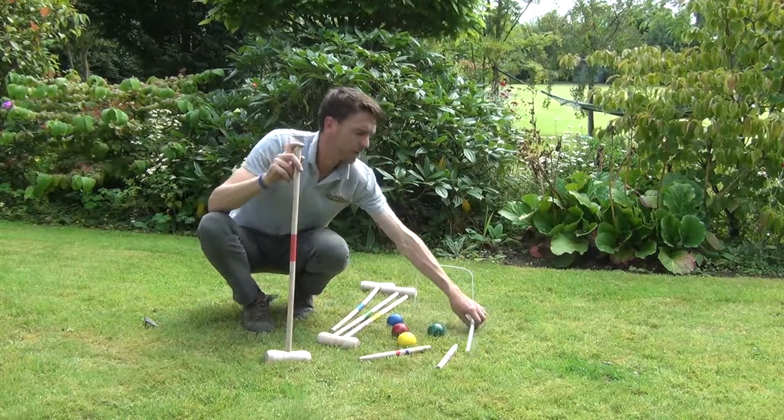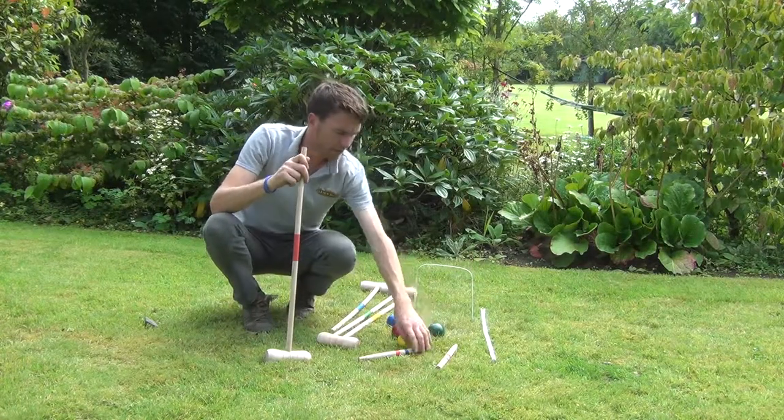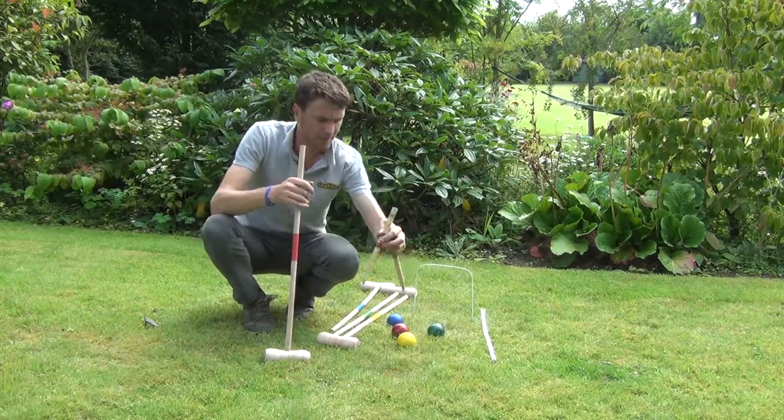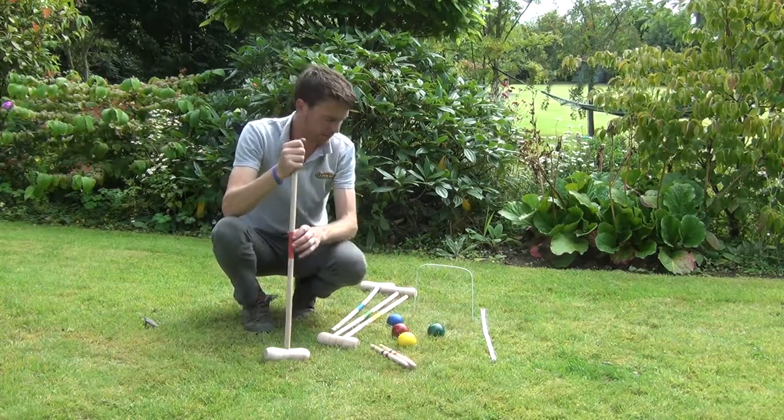Also included are ten of the loops and we have one assembled here. And then finally you have your wooden stakes as well and there's two of these. So it's a nice little set really.